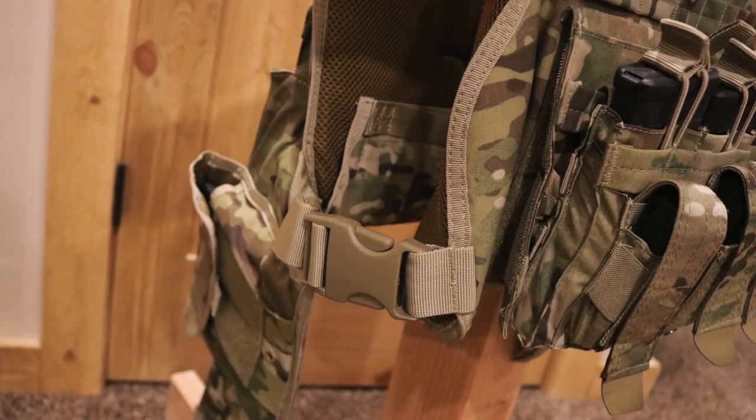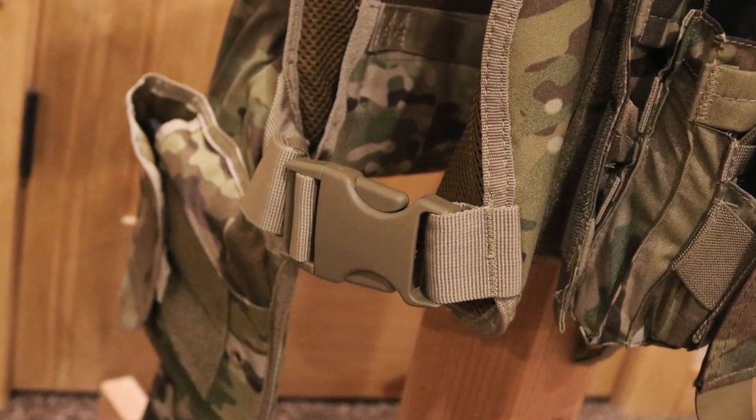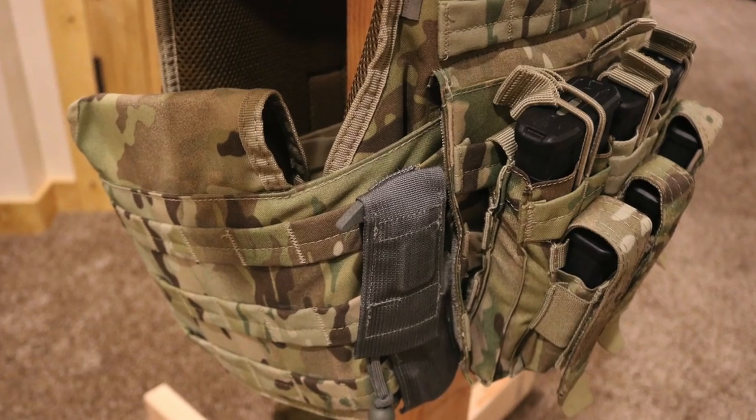It also has the side release buckles on the sides and on the shoulders that you can use to quickly get in and out of the plate carrier. The cummerbund here that holds the side plates is fully adjustable, or you can remove it completely if you do not want to run the side plates. It does have the MOLLE loops on the sides and the front, so you're able to attach any type of MOLLE equipment throughout.